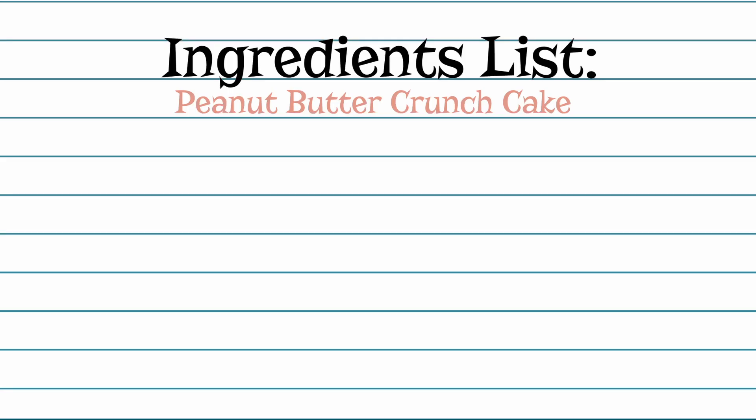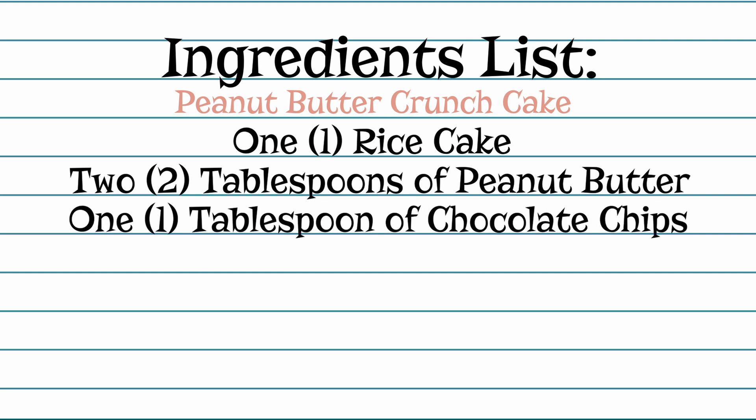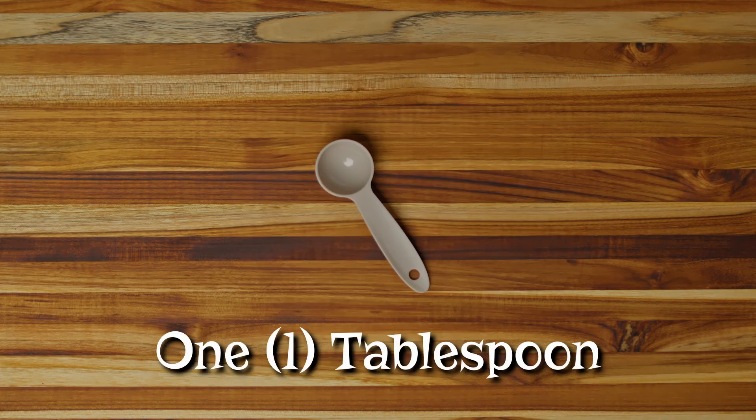The ingredients you'll need are one rice cake, two tablespoons of peanut butter, and one tablespoon of chocolate chips. The supplies you'll need are a small plate, one tablespoon, and a butter knife.